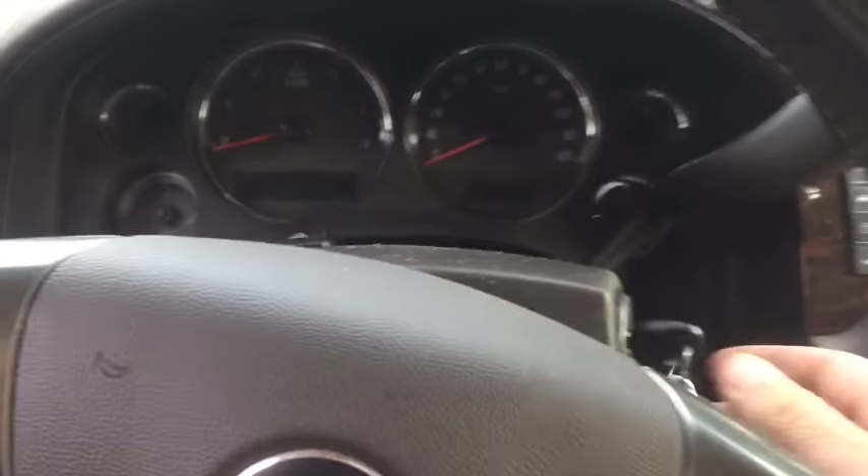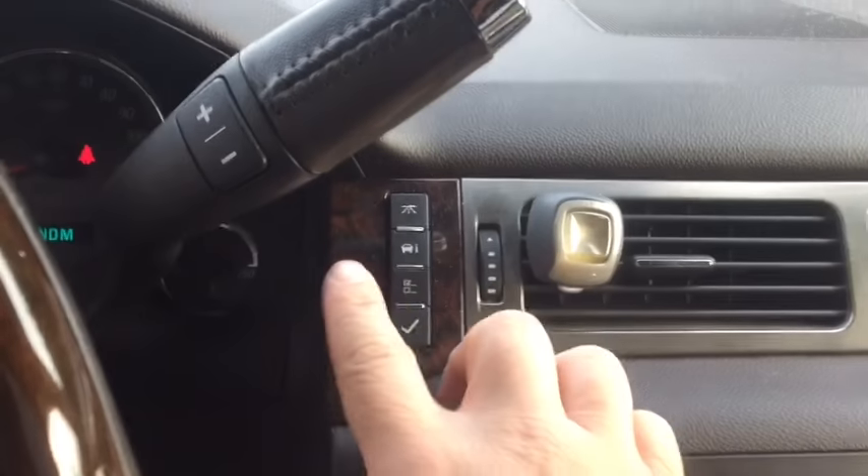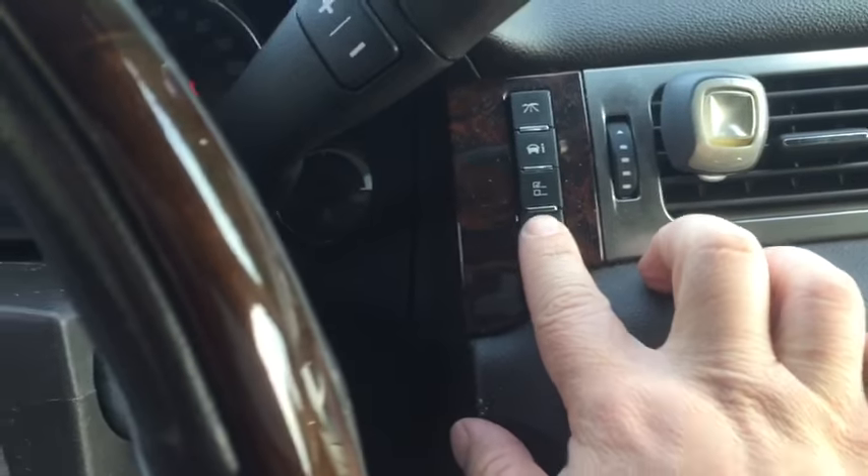First you're going to turn the key on and you've got our little information display right here. We're going to use the buttons right here, the information button. We're going to hit it until we cycle to the 'press check to relearn remote key.' Check button on the bottom.